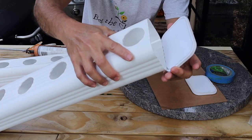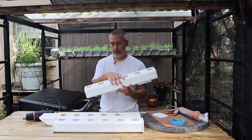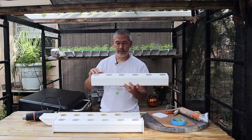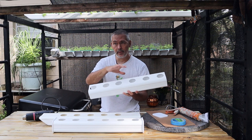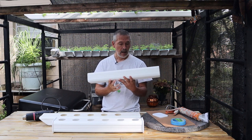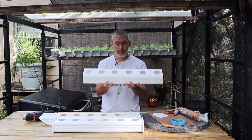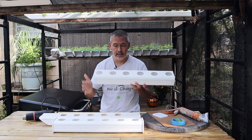So I'll bring you in for a close-up. Just about anybody can cut things to length, and just about anybody can drill some holes. If you don't want to use a hole saw, just get a spade bit — they're only a couple bucks and you can make a one-inch hole instead of a two-inch hole. I use a two-inch hole in case I want to use a two-inch net cup, but a spade bit works fine — just about anybody can do that.